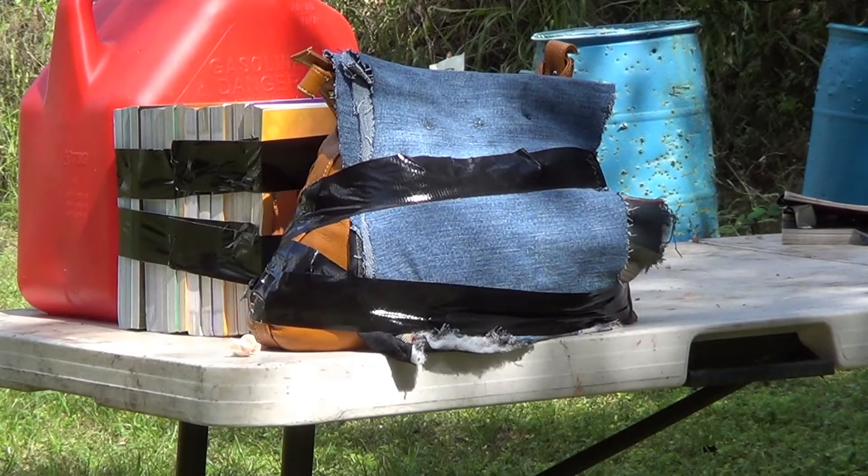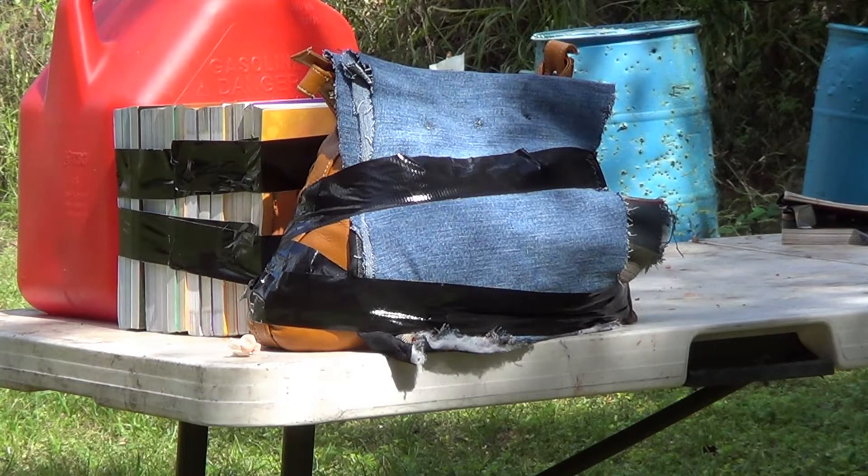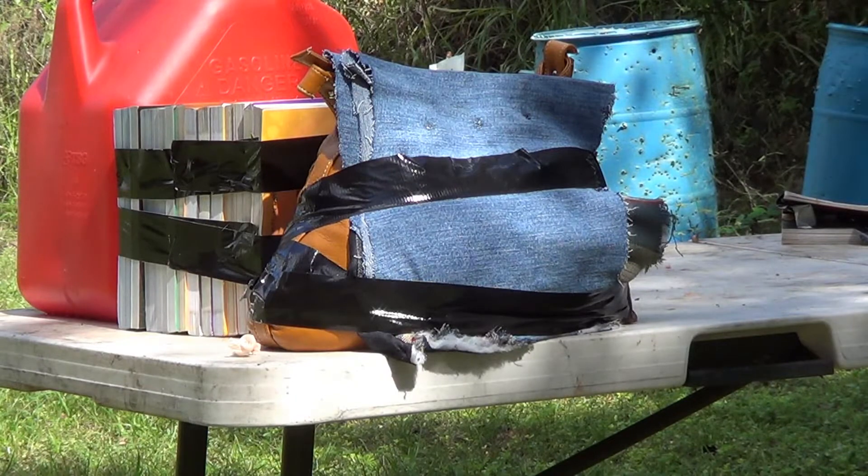In .40 we'll have a 165 grain Winchester Ranger, then two rounds of Magtech 180 grain — I believe it's a Guardian Gold — then a Federal 135 grain Hydroshock, and finally the Hornady 165 grain Critical Defense. Let's see what happens. Glock 23.